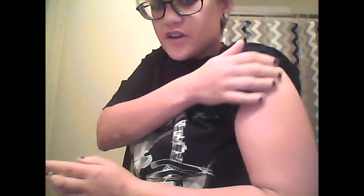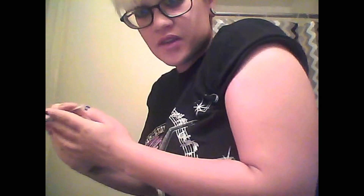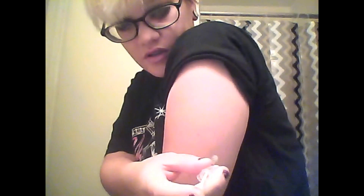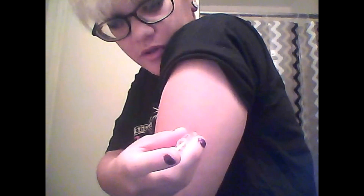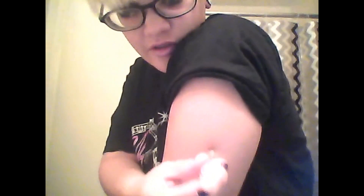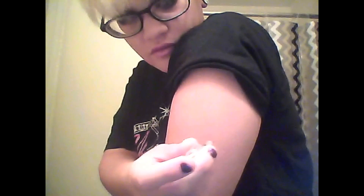I'm going to put half in my arm and then half in my stomach, just so I can show you how to do it in both places. There it goes — it's in my skin, just to show you all. You just press down and there it goes. It's in. No marks left or anything like that.